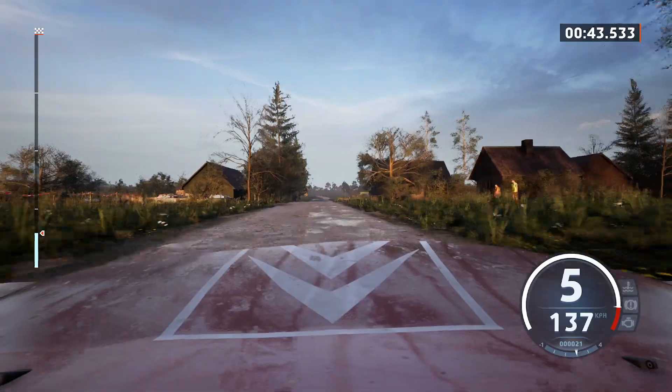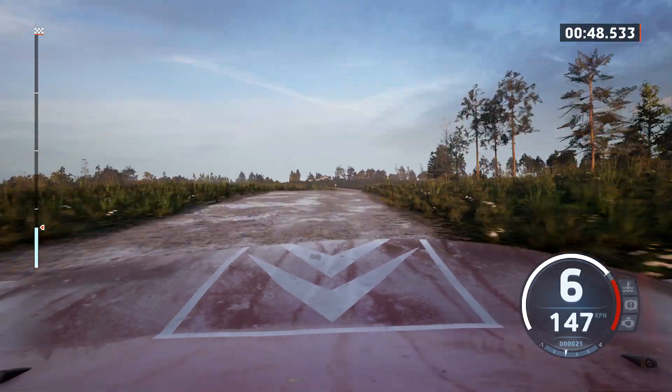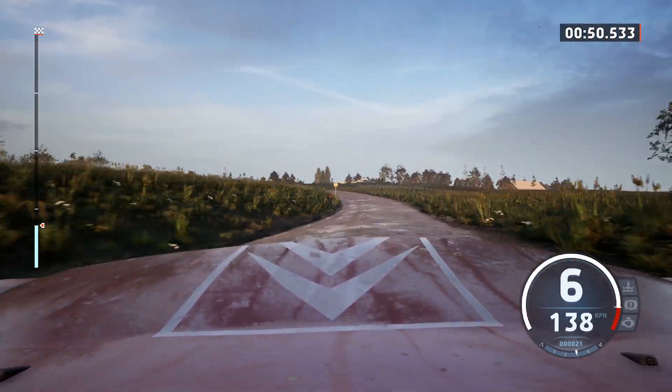Big jump, keep middle, 40, slight right and 6 left, don't cut, slowing, 70, small crest, it's a 3 right, long.